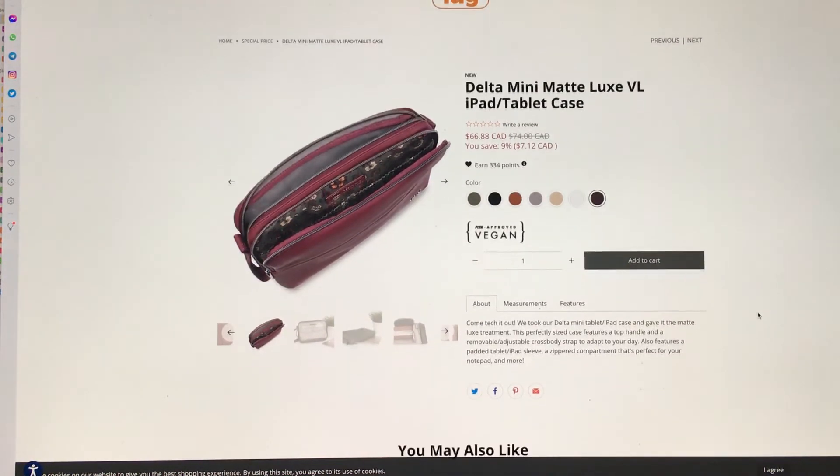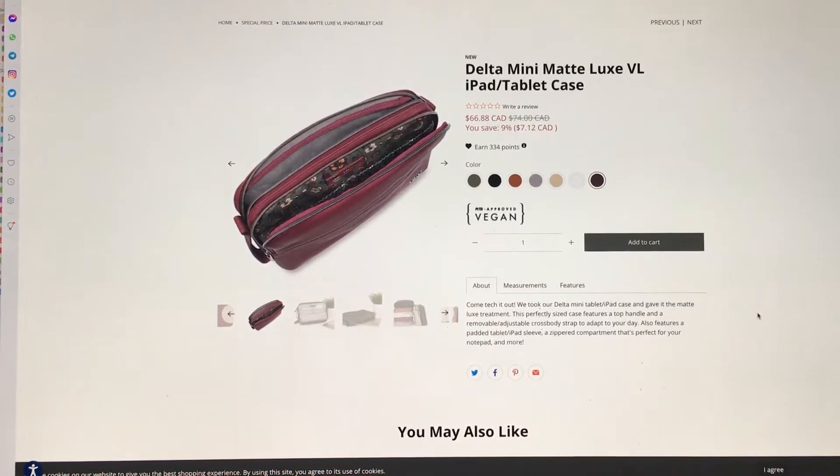Let's read what it says here. They said, 'We took our Delta Mini tablet iPad case and gave it the Matt Luxe treatment.' It's perfectly sized. This perfectly-sized case features a top handle and a removable adjustable crossbody strap to adapt to your day. Also features a padded tablet iPad sleeve and a zipper compartment that's perfect for your notepad and more.